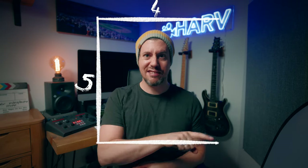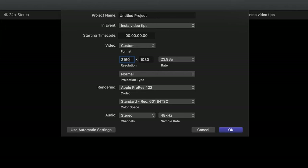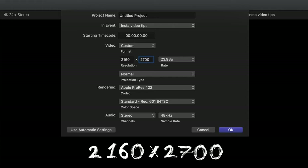So for 4K UHD footage, which is 3840 by 2160, I'd go for 2160 by 2160. HD we know is 1920 by 1080, so for that I'd recommend 1080 by 1080. For the Instagram-friendly 4x5 aspect ratio — which is something like this roughly — you want to choose custom again.